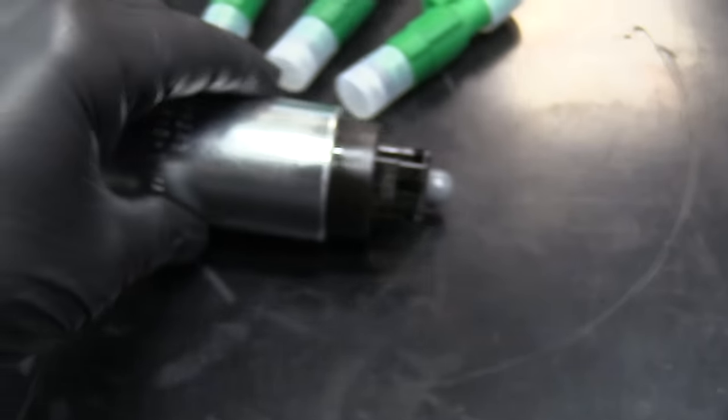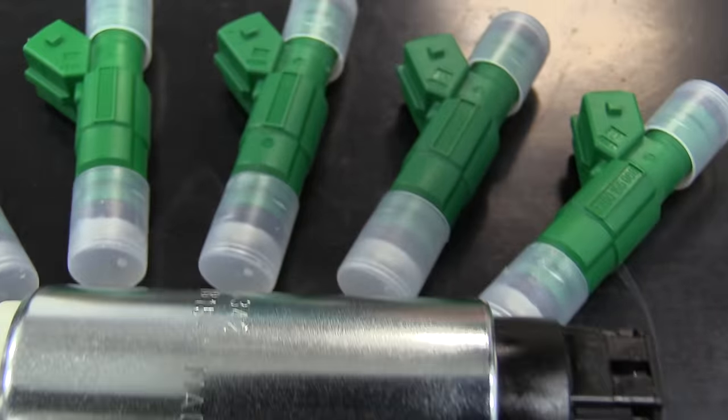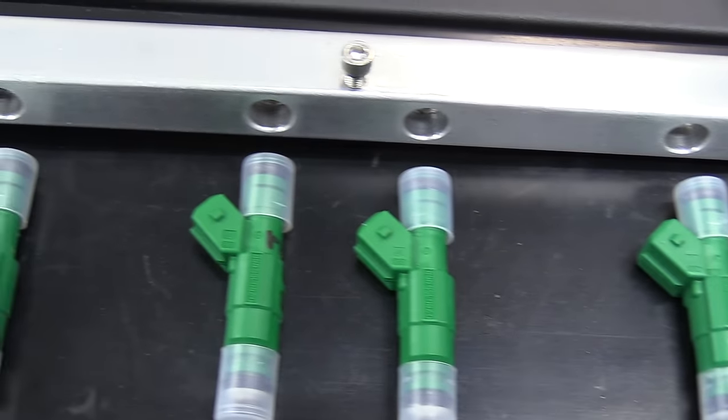Next up on the list is upgrading fuel components. In most cases the stock fuel components — meaning the fuel pump in tank, high pressure pump if it has one, and fuel injectors — are probably not enough to deliver the extra quantity of fuel your engine is going to need. We're pushing more air into the cylinder and we need to back that up with fuel. You also want to use the highest octane fuel you can buy, because that reduces your chance of knock and pre-ignition.